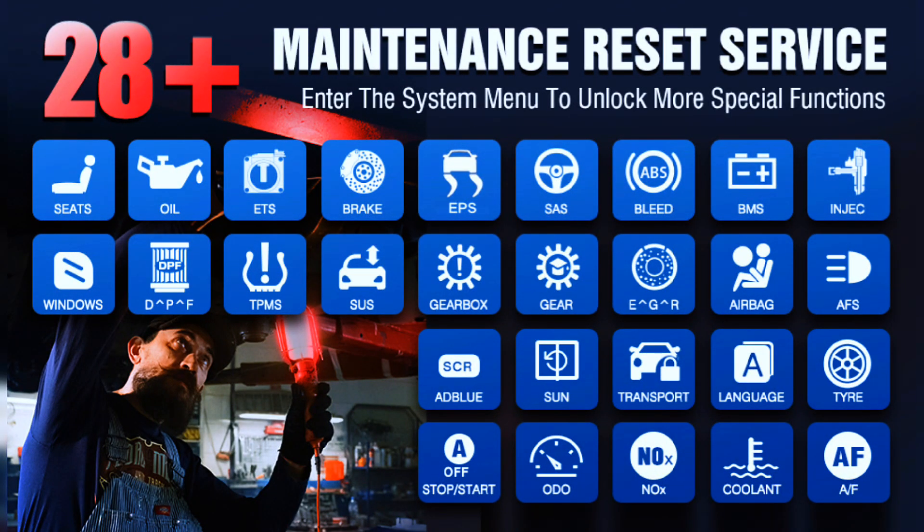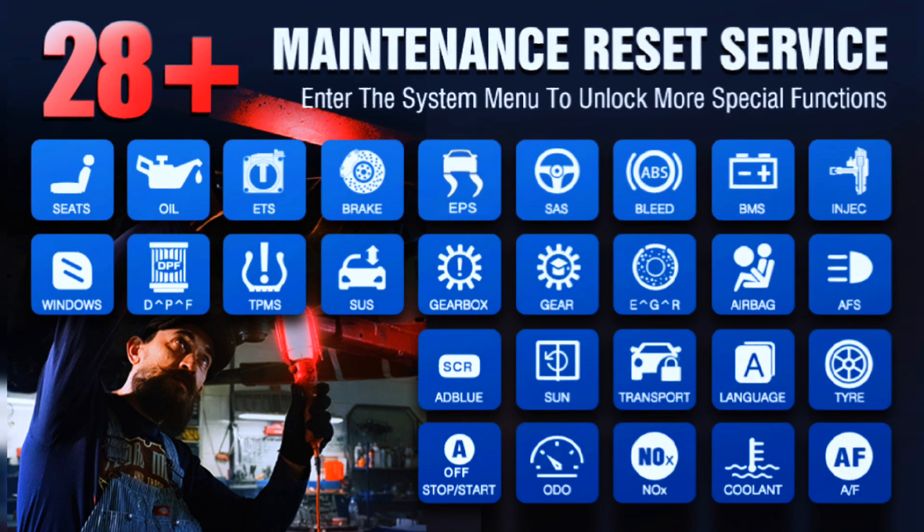It can do oil reset, SAS reset, battery matching, ABS bleeding, EPB reset, gear learning, injector coating, TPMS reset, and more.